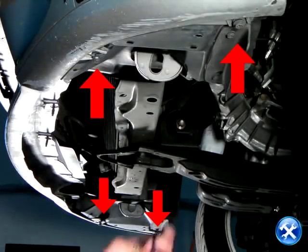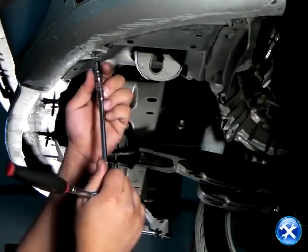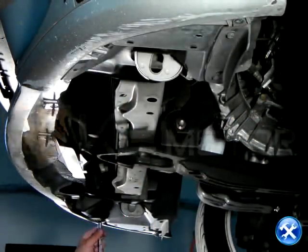Below the front bumper, we'll notice that there are red arrows. Red arrows indicate that there are screws. Please remove the screws where the red arrows are pointing to.